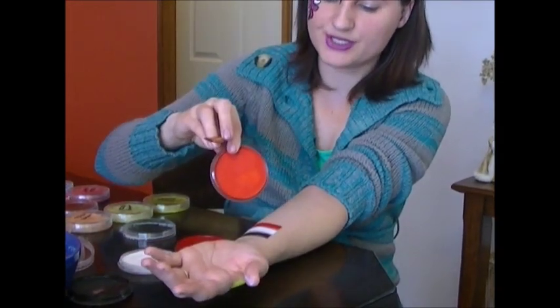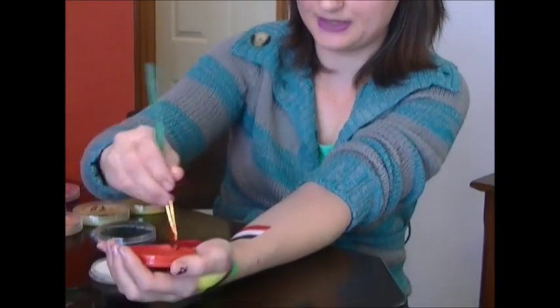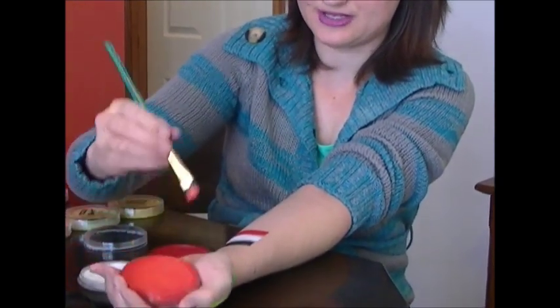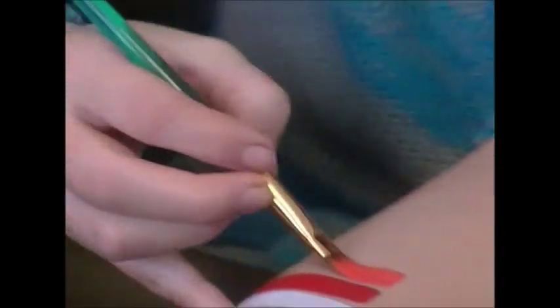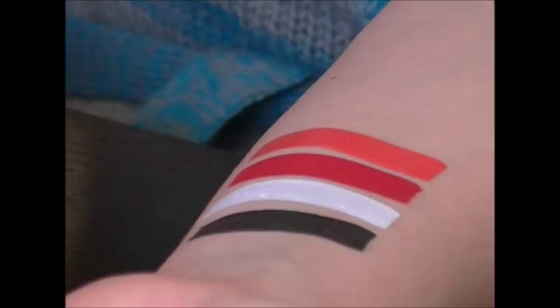This is their orange — it's one of the darkest oranges I've seen. Once it looks bright and when it dries, it gets very, very deep. So this is their orange.